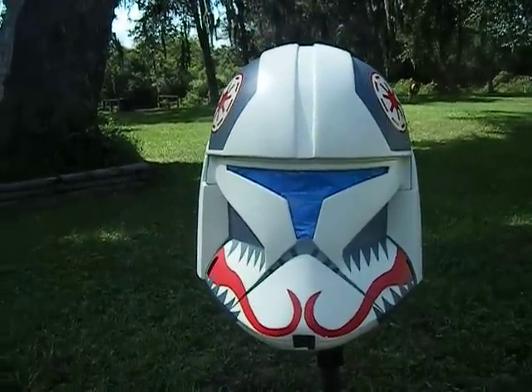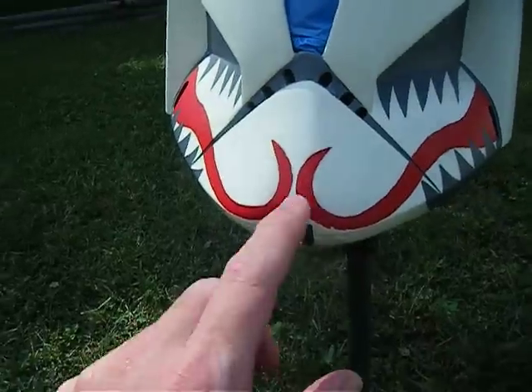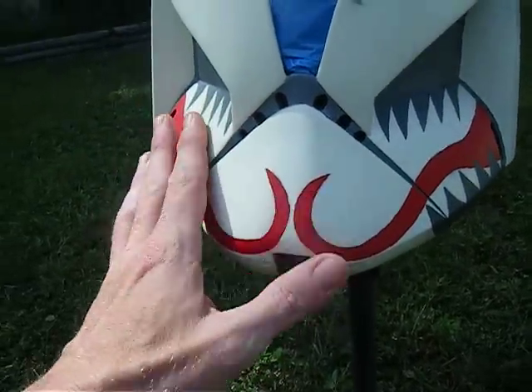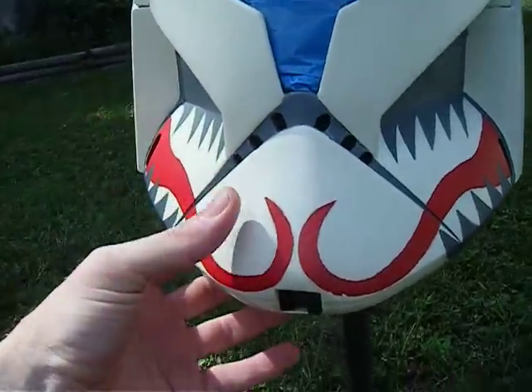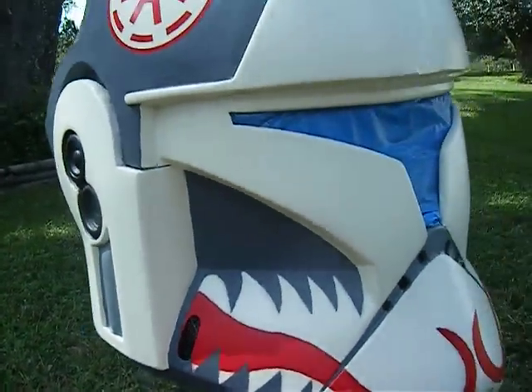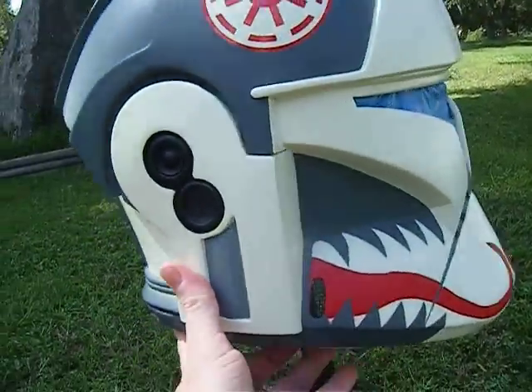Either way, I'll probably still do the costume eventually. As you can see I started to kind of chip it up a little bit and rough it in. I've got to take some sandpaper and knock it down a little bit.